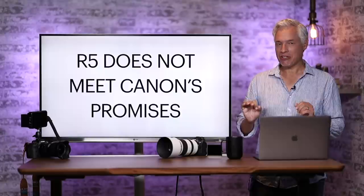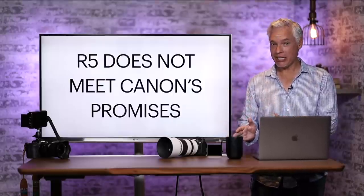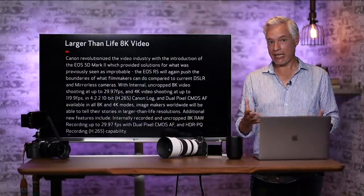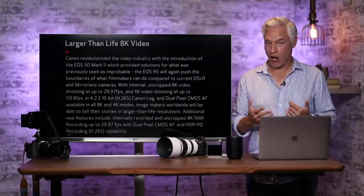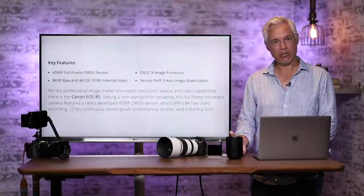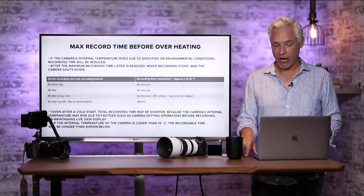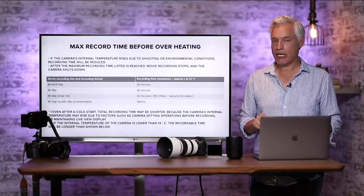A lot of people — I'll call them Canon enthusiasts — are saying Canon explained the R5's recording limitations clearly and there's no reason to be mad about it. I do not agree. The R5 clearly does not meet Canon's promises. Looking at Canon's own marketing material on their R5 webpage, I do not see any reference to 8K recording limits. They talk often about 8K recording and how powerful it is, but there's no mention of how long you can record. Same on their product pages. If you look into the manual, Canon describes that 8K has a recording limit of up to 20 minutes, with an asterisk saying it could be shorter depending on usage.